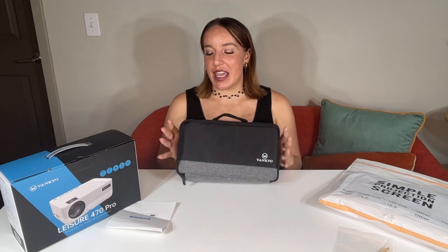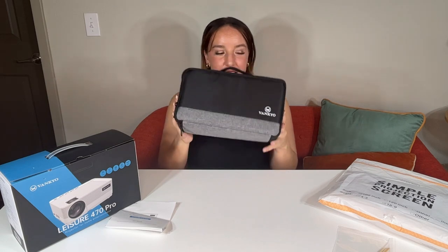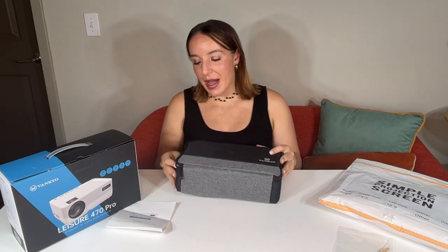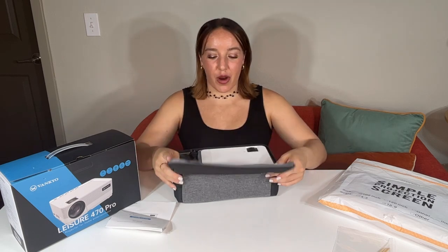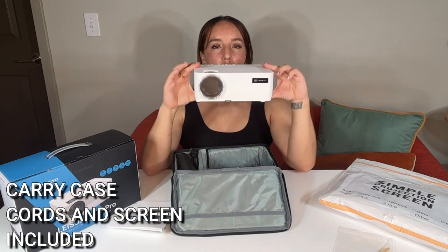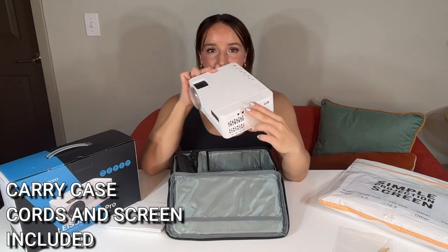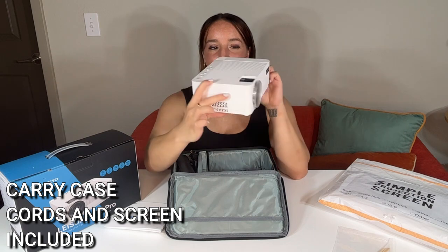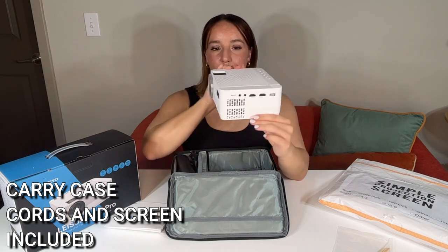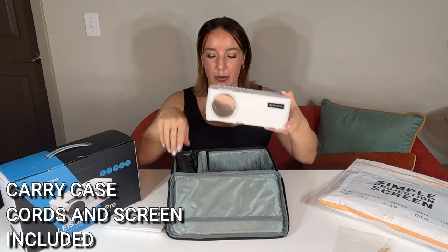So this is their outdoor mini projector. First thing you're going to notice is this nice carrying case that comes with it, which is awesome. It is super small in size. As far as having a native 1080p resolution, this is going to be the smallest in its class — it's up to 40% smaller than other comparable projectors.